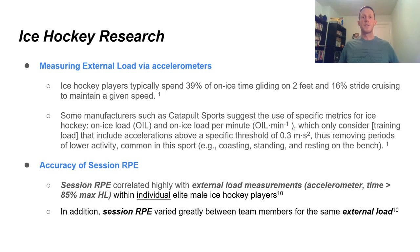Let's look at some specific research on ice hockey. Measuring external load via accelerometers: ice hockey players typically spend 39% of on-ice time gliding on two feet and 60% of time striding or cruising to maintain a given speed. Some manufacturers suggest specific metrics — on-ice load and on-ice load per minute — which only consider training loads that include accelerations above a specific threshold, removing periods of lower activity such as gliding. That's the current gold standard for monitoring external load in ice hockey.